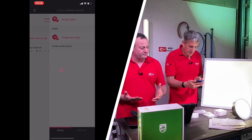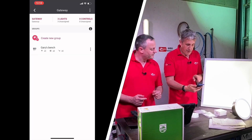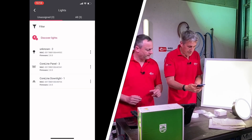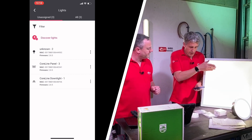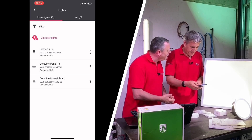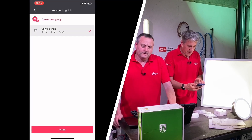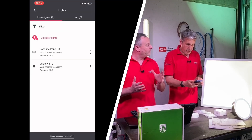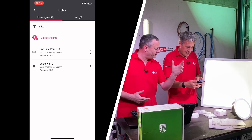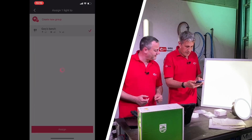We're now pairing and grouping the lights. The app shows one gateway, three lights unassigned. You can see we've got the CoreLine downlight, the CoreLine panel, and one listed as unknown. I'm going to assign the lights to Gary's bench. This is first time out of the packet — we've never played with this before, showing you in real time how to discover and use the app. Since that was easy, I'm going to create another group called Gordon's Wall, and assign the remaining light to that.